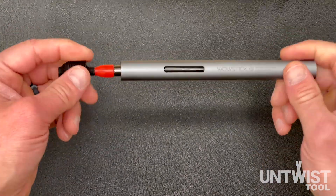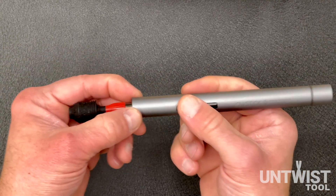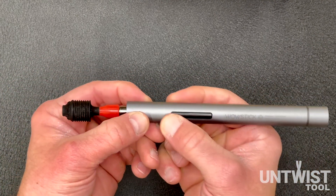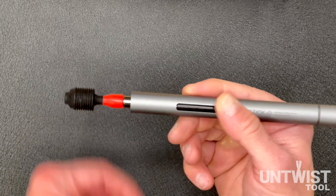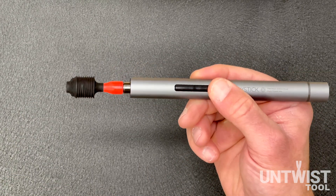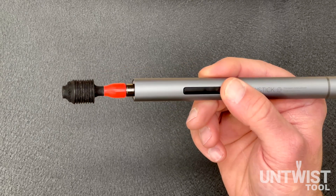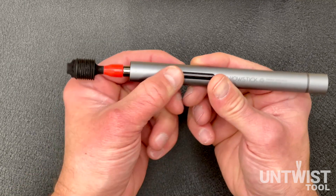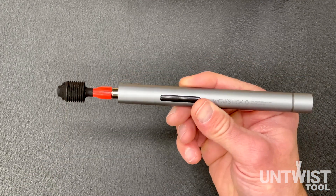Using the Untwist Tool V2 is extremely easy. It has a single button with two positions on it: one is untwist, one is twist. 99% of every cable you're going to come across is going to use the untwist side of the button, so when you're using the tool it's really important that you push the back side of the button. If you push this side, you're going to have problems — it's not going to untwist.